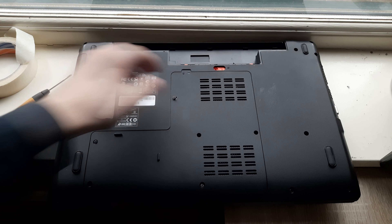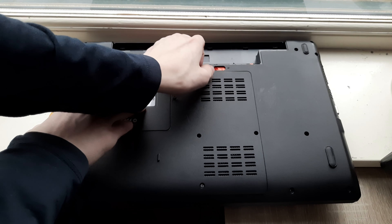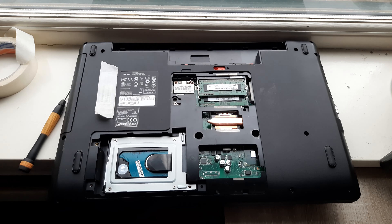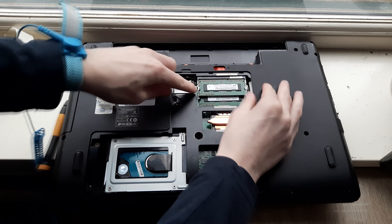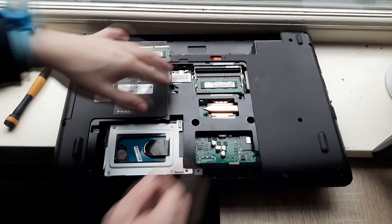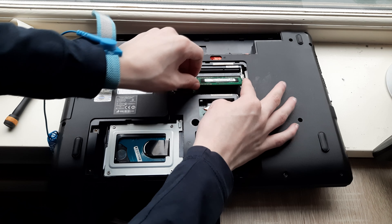Alright, now with all the screws loosened, just pull up on the panel and it should come right off. Now your RAM is right over here, so to get it out you just want to pull these tabs to the side. Just pull up on these tabs and then lift the RAM out.